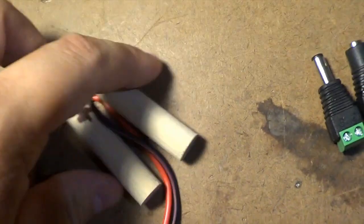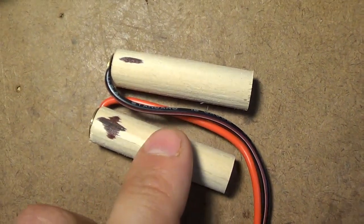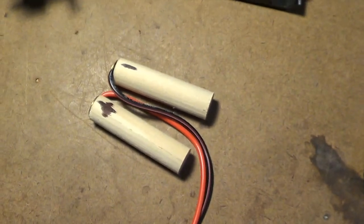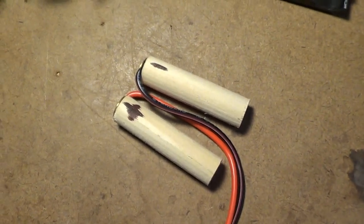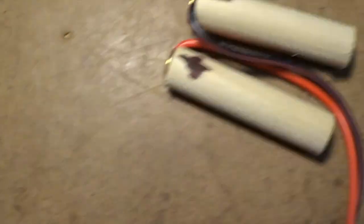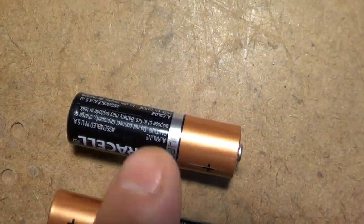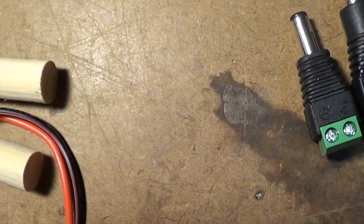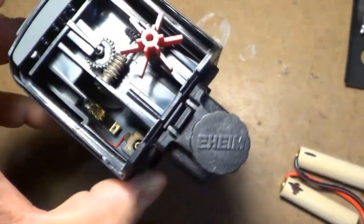You'll notice that one wire is red — that's the positive — and one wire is black, that's the negative or the ground. Essentially what we're going to do is line these up in the same way that you would line up your batteries in an automatic feeder, and you place those inside your automatic feeder.